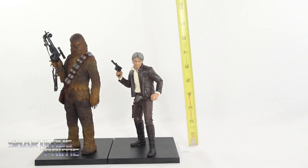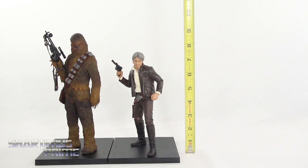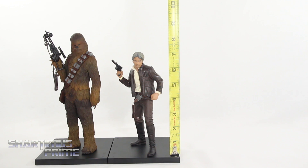Measuring out these two statues with their bases included, Chewbacca stands at about 9.5 inches tall and Han Solo stands just under 8 inches tall. Without the bases, Han is just over 7 inches and Chewie just under 9 inches.